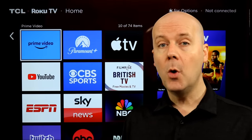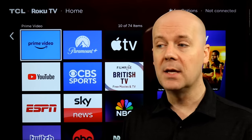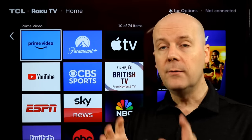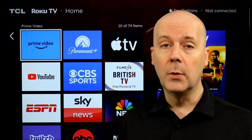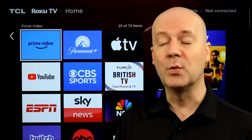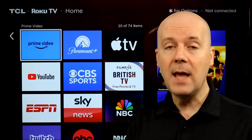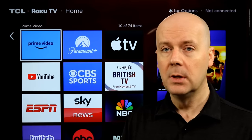A new Roku Remote Pro — this is the second generation of their Pro Remote with things like hands-free voice commands, and now new features like backlit remote buttons. Roku OS 13 has also been announced. If you followed us for a while, you know last fall we broke the news that a new Roku Remote was in development. We had photos of it back then — that remote is now officially announced as the Roku Pro Remote 2. And Roku OS 13, which we reported earlier this year was in development and in beta testing with developers, is now available, rolling out to Roku Television and Roku Streaming Players.